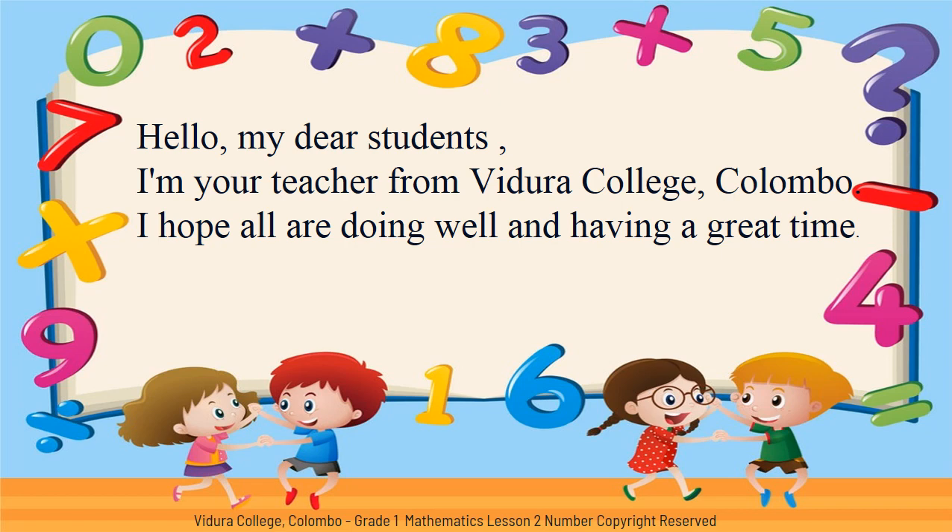Hello, my dear students. I am your teacher from Vidura College, Kolumbu. I hope all are doing well and having a great time.